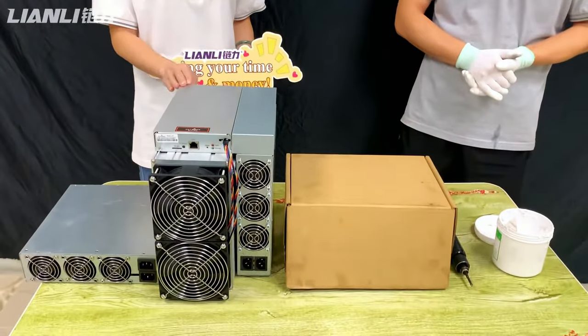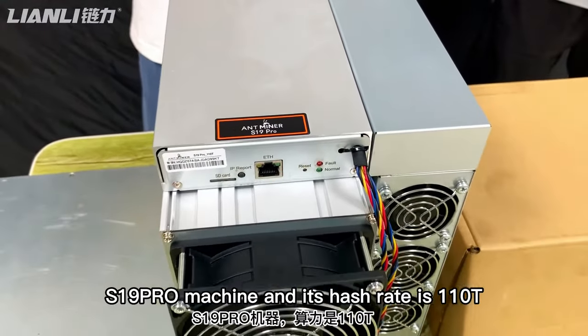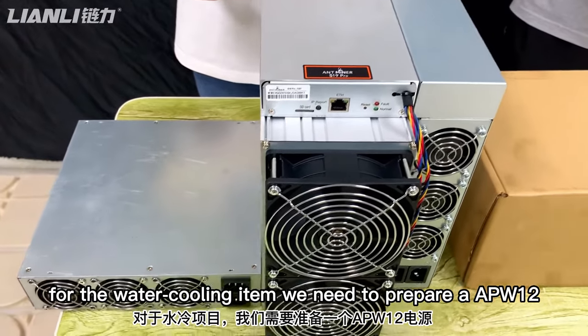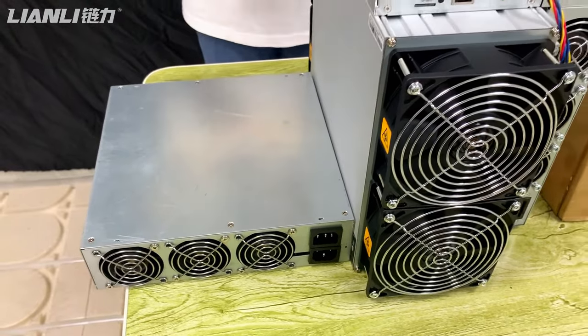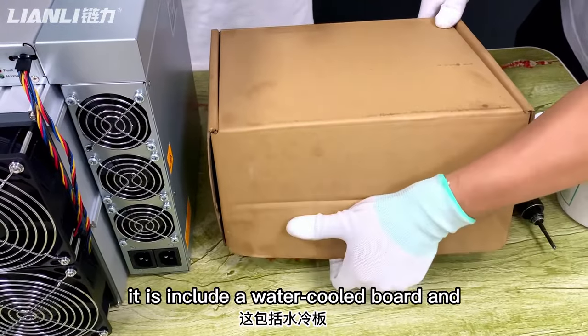This is the S19 Pro machine, and its hash rate is 110 TH/s. For the water cooling item, we need to prepare an APW-Tel power supply — it is 7000 watts. Here is the water cooling accessory, which includes the water inlet, water outlet, and sensors.